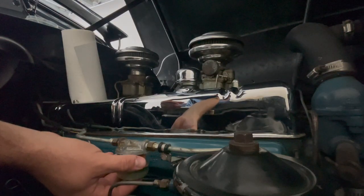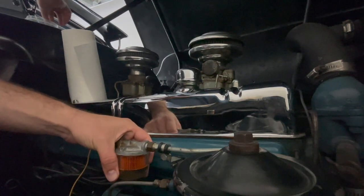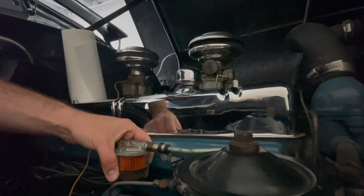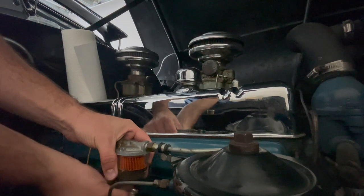So I don't have to put gas in the carburetor, I put a little bit of the old gas in the glass bowl. And now I'm gonna put the clips back on.